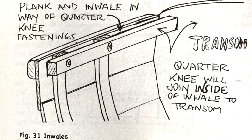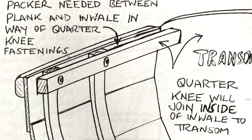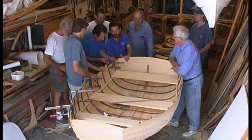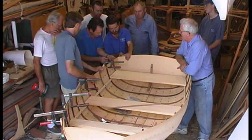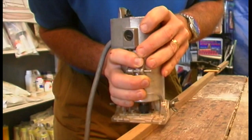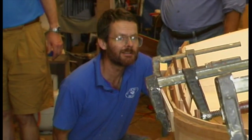Most traditional Australian dinghies had no in-whale, but if you want one it's generally fitted along with the rail, sometimes after the quarter knees have been fitted. We usually fit the rails before the knees because in light dinghies like these, sometimes fitting the rail will change the angle where the plank meets the transom by just enough to make a knee not fit properly. I usually round over the underside of the rails but not the upper side at this stage, because the sharp corner helps in sighting up the curve of the shear, which is very important to get right.